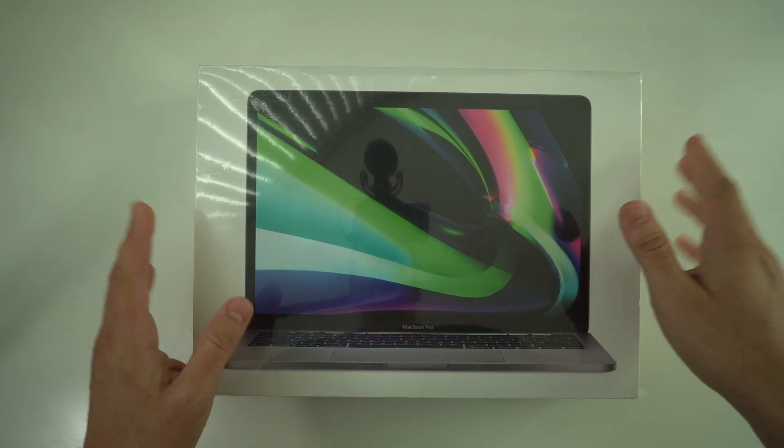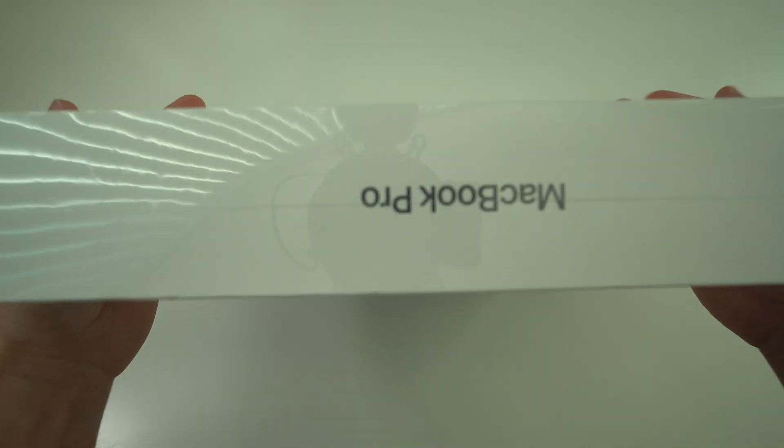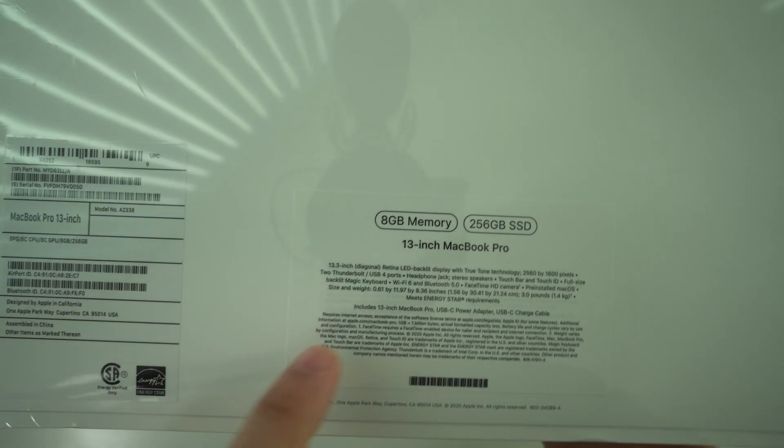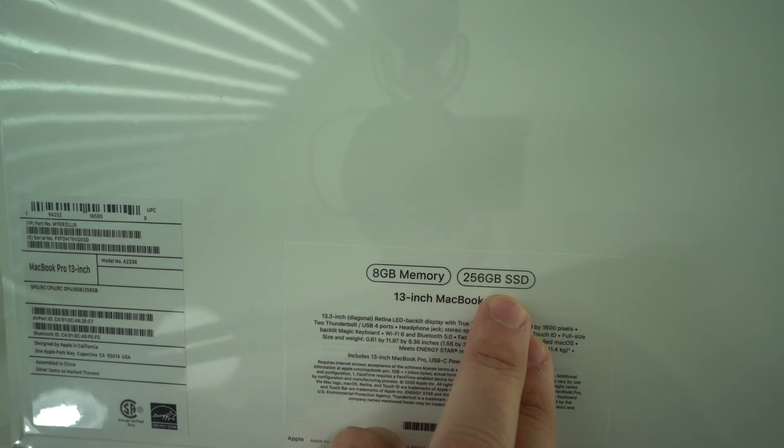Let's jump right into the video. Here we have it — MacBook Pro M1. Pretty small box for a MacBook Pro. This is a 13.3 inch and as you can see on the back, this is the 8 gigabyte memory model with 256 gigabytes of SSD flash storage.